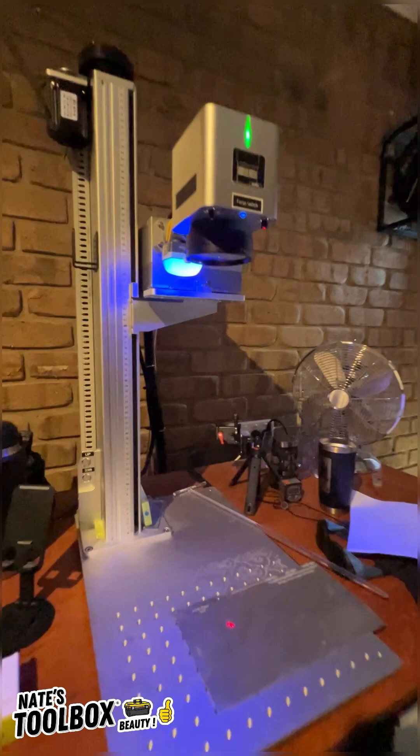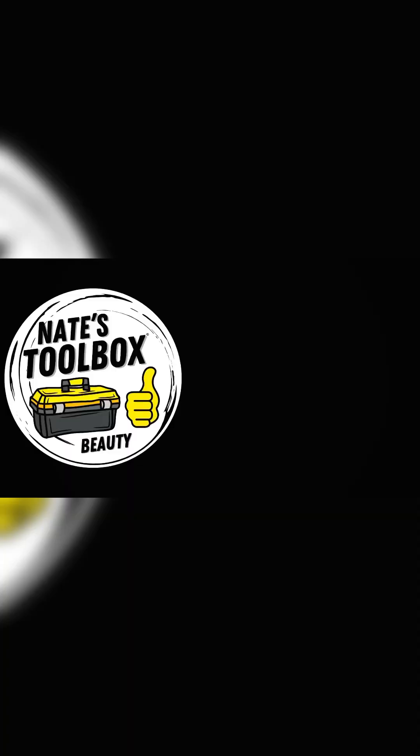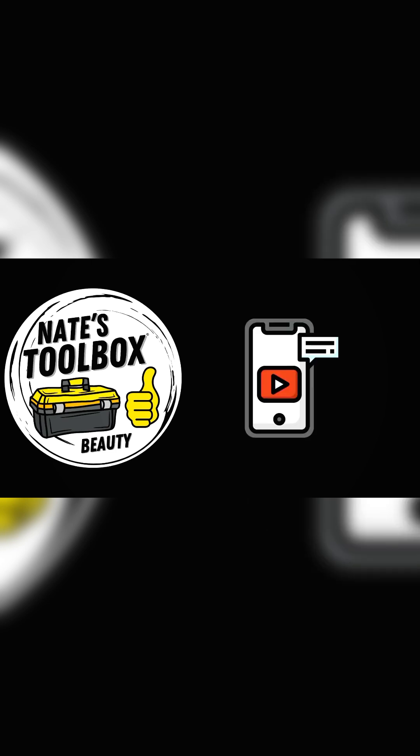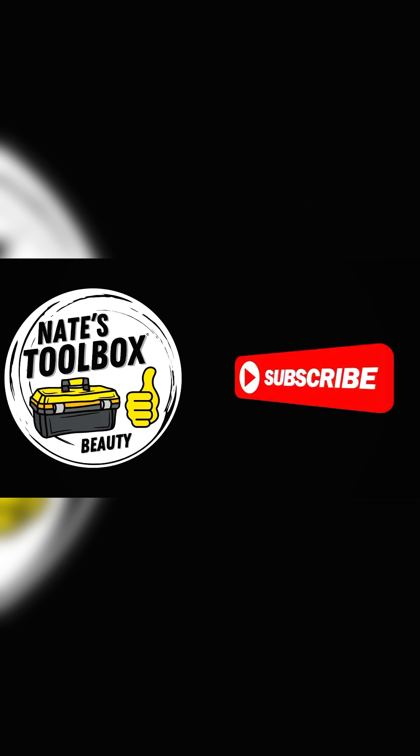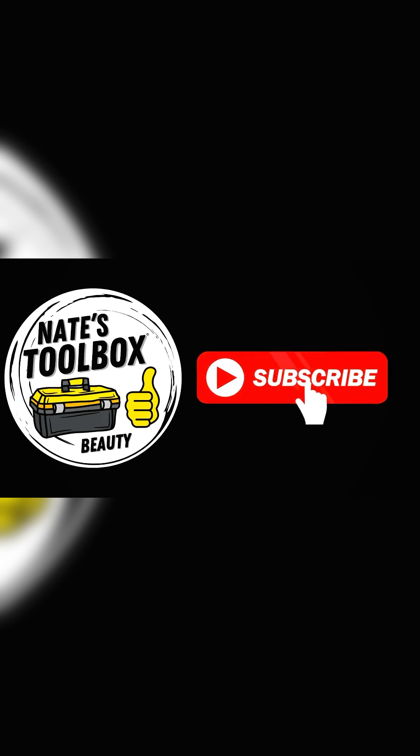Absolutely insane amount of UV coming off there — so where are your safety specs? As always, thanks for watching. If you liked what you saw hit the like button, don't forget to leave a comment below — that would help my channel grow. And if you want to see more videos like this, subscribe to my channel.